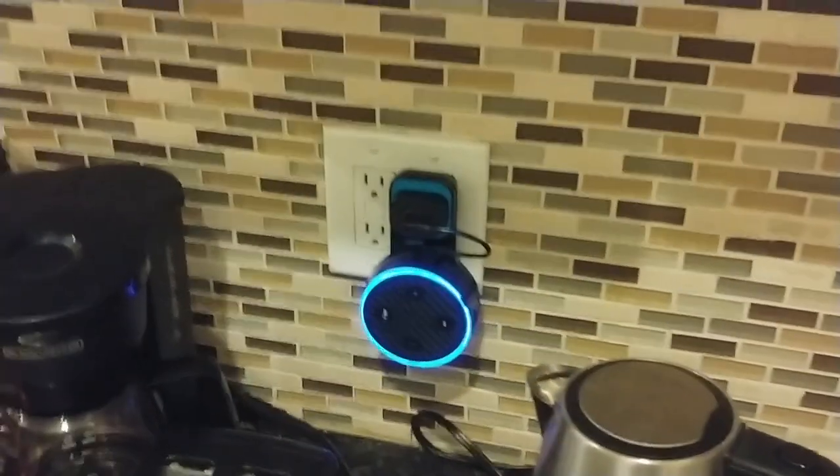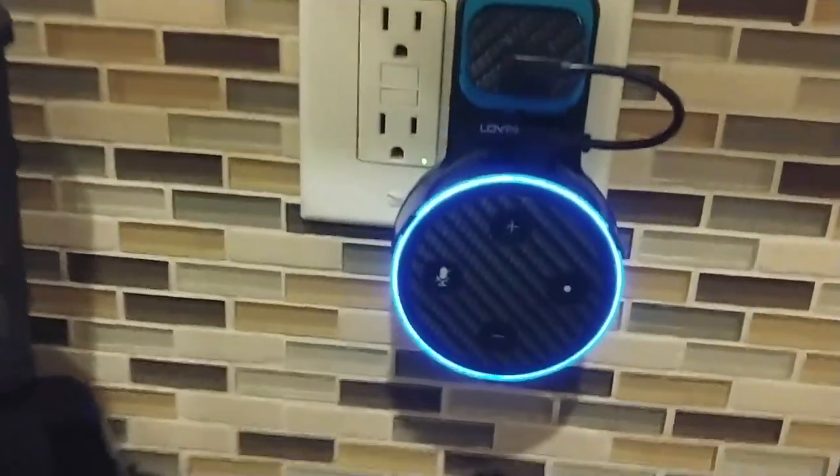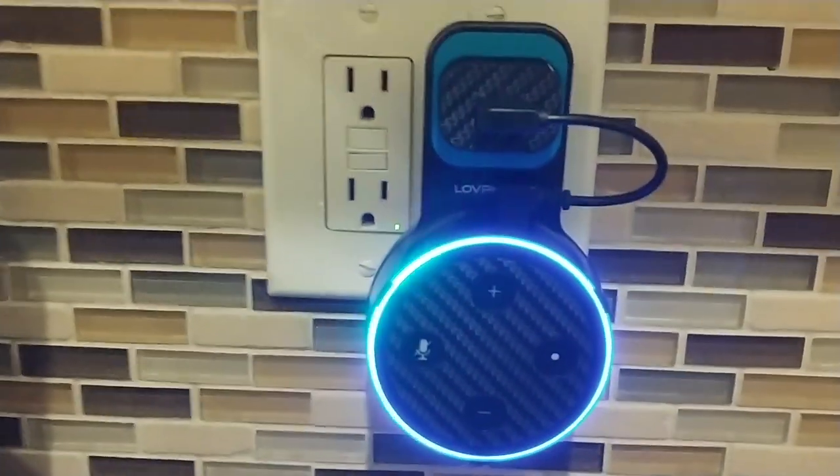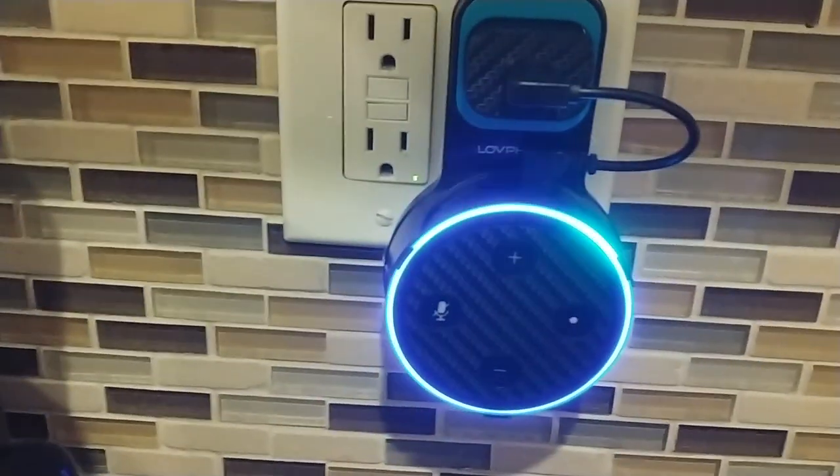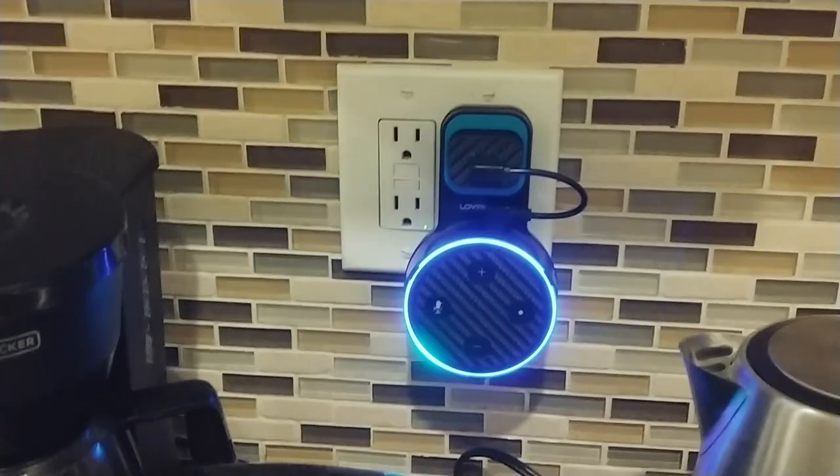It looks absolutely wonderful and definitely gets your Echo Dot out of the way. What I like about this one is nothing's interrupted — your Echo Dot gets just enough airflow and the speaker is not interrupted at all, it's not muffled, and it just looks great.